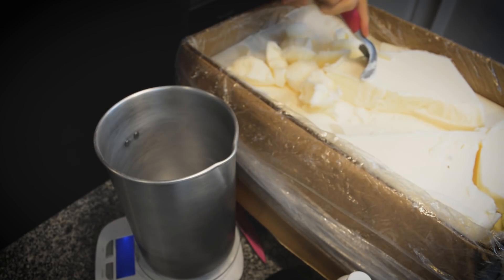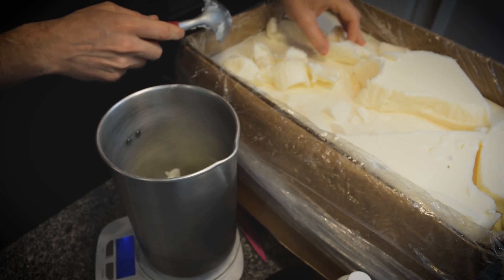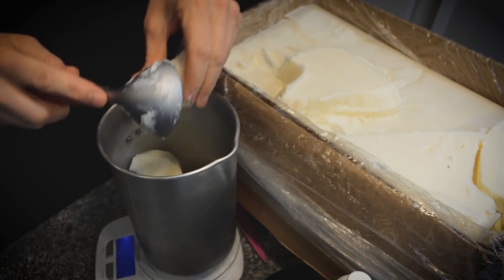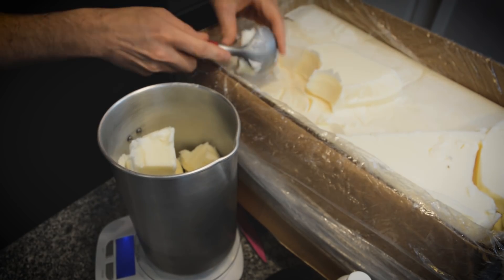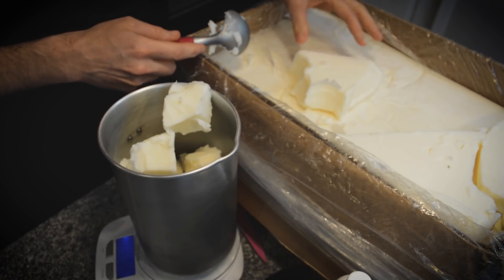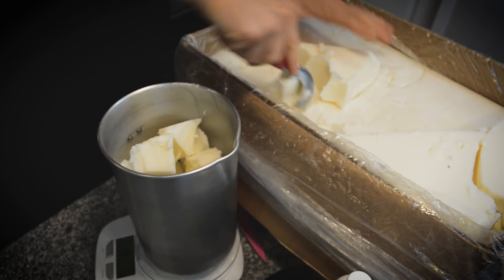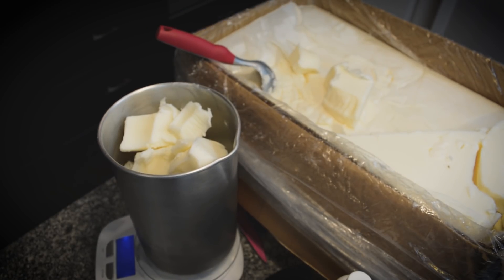We're going to go ahead and weigh out two pounds and get this melting on the stove. I'm doing two pounds so I can get a good reading on the thermometer — we'll heat it all the way up to 200 degrees, then let it cool all the way back down to a solid form, or at least until the wax gets a little cloudy, which is the point you don't want to pour past.